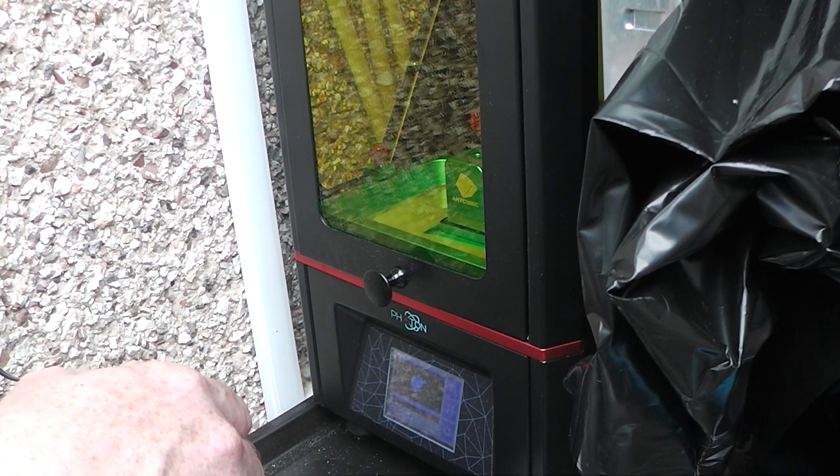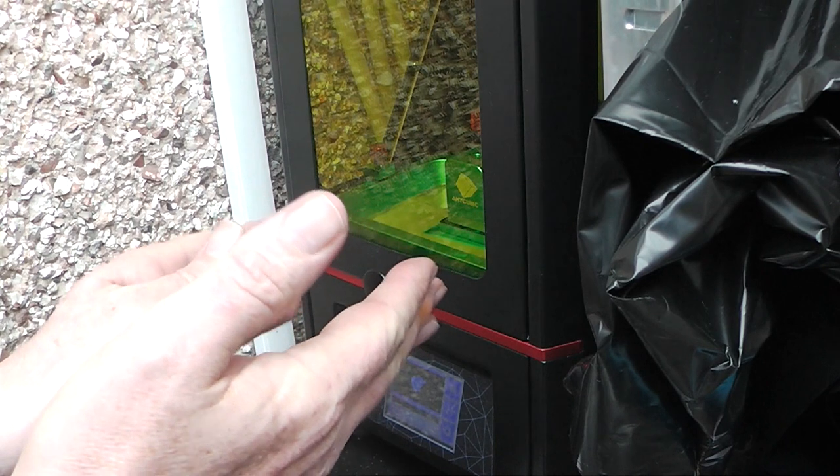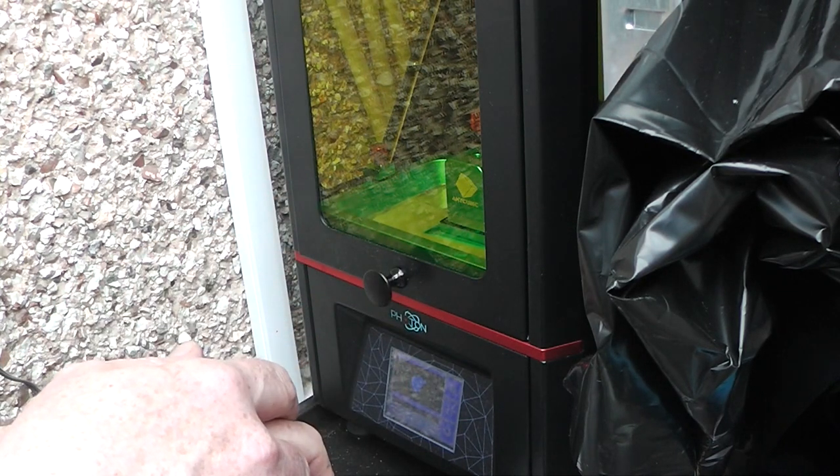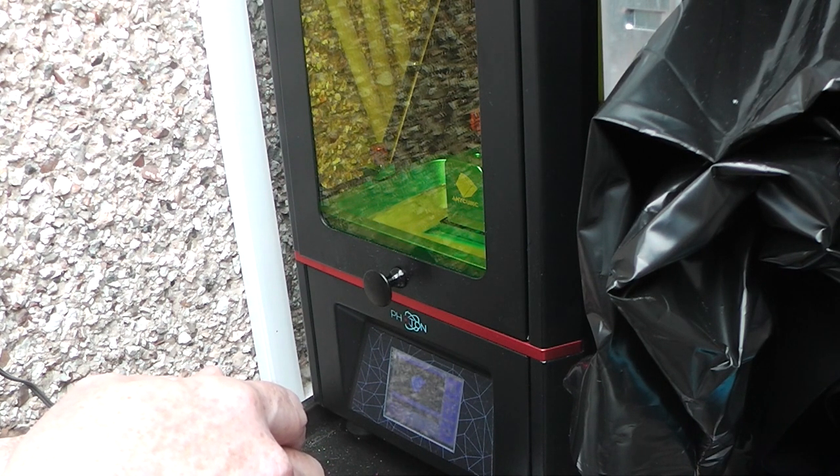So we'll just sit here and twiddle our thumbs. Resin printers have a habit of making me look at them. Eventually they'll beep at you and there it goes — up it goes, down it goes again. And so there you go, it was off and running.